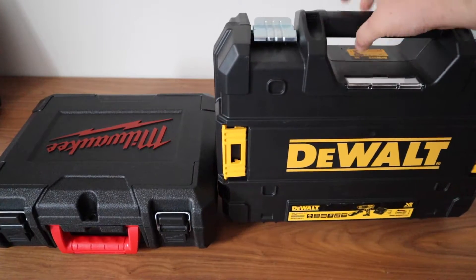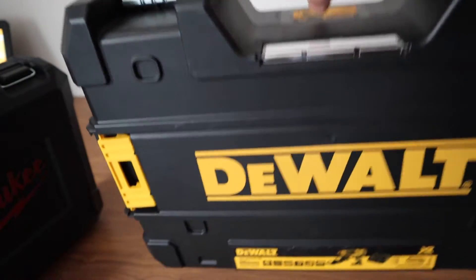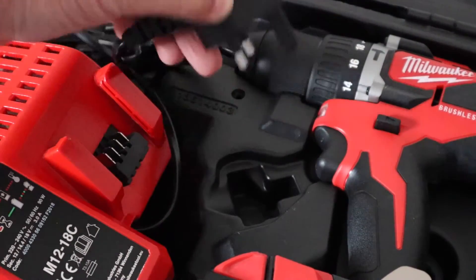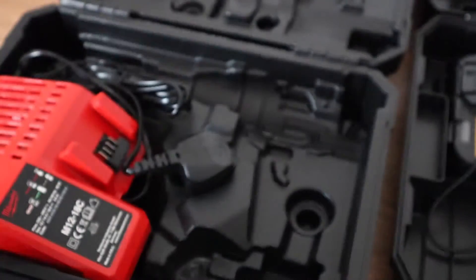The DeWalt's carry case is very large compared to the Milwaukee. It also rattles a lot. It doesn't feel like DeWalt have thought about this too much. Milwaukee's case is practically silent when compared. Milwaukee's case is a much better thought-out example — everything in the case has a designated place and clips in very well. This minimises rattle and damage to your tools.